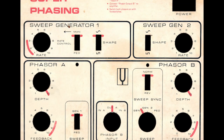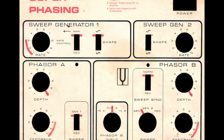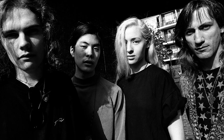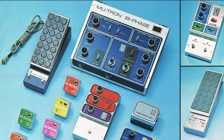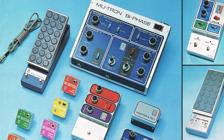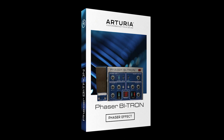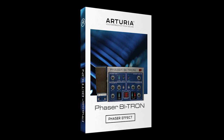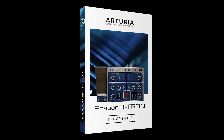Its distinct whooshing sound became a sonic essential both in the studio and on stage, famously used by everyone from Jimi Hendrix, to Smashing Pumpkins, to Daft Punk. 1974 saw the release of a particularly prominent dual Phaser that would go on to become a modulation legend. Decades later, inspired by this unit's legendary heritage, we're bringing our own feature-rich software recreation that will enhance your sonic palette in all manner of weird and wonderful ways.